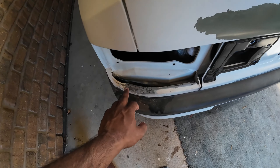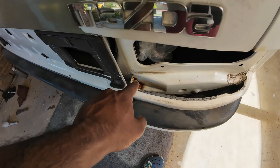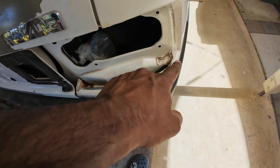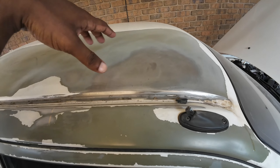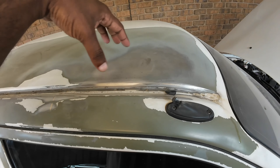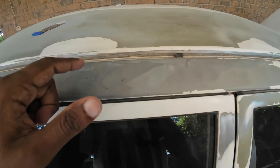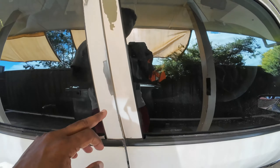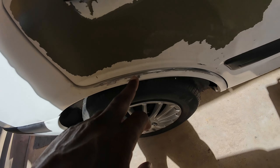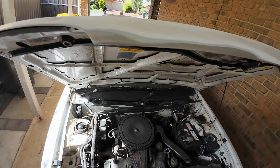I applied some rust remover here as well. I couldn't get to that corner so I couldn't remove the rust there, but I removed the rust here. As you can see, I sanded it down to bare metal — this is exactly where the rust was, and there's no rust inside here anymore. I removed the rust that was on the door, and I also removed some rust from this portion. In the front bonnet there were some rust spots, so I removed those as well.